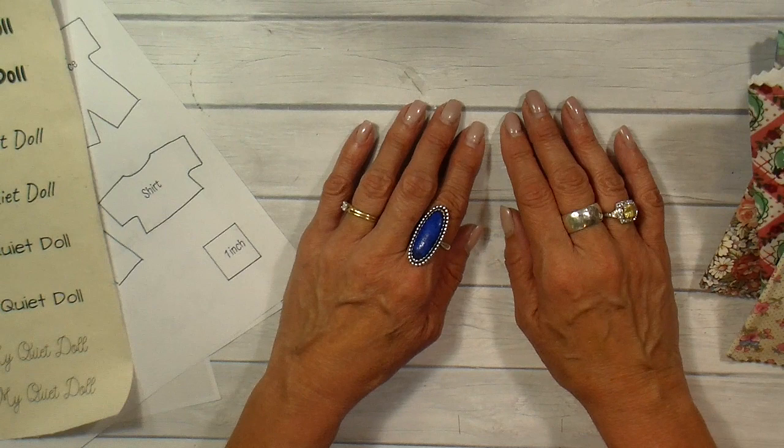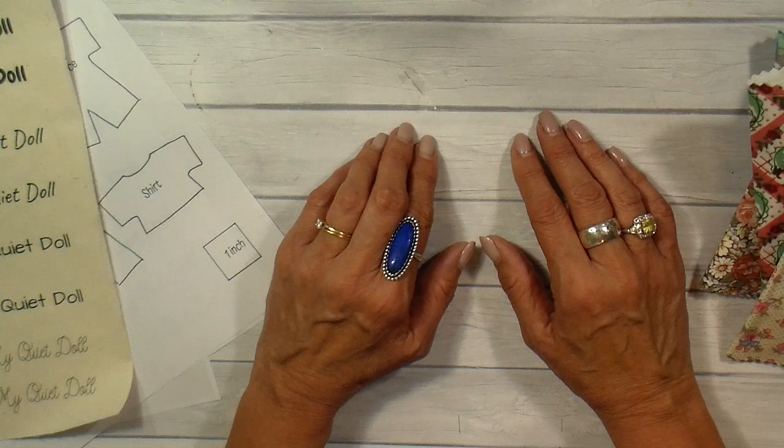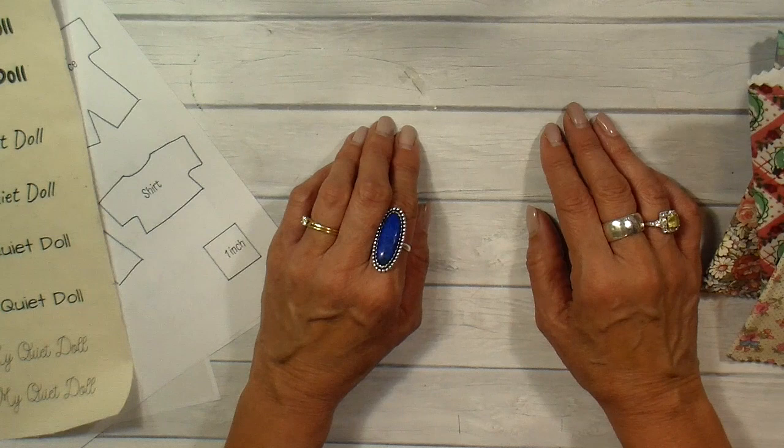Hi everyone, it's Julia and thank you so much for joining me today. I have a sewing project today that's very near and dear to my heart. I wanted to thank everybody who wished me well for my craft show this last weekend. The forecast was awful but the weather turned out great — the rain held off and it was a great weekend with a lot of people out.